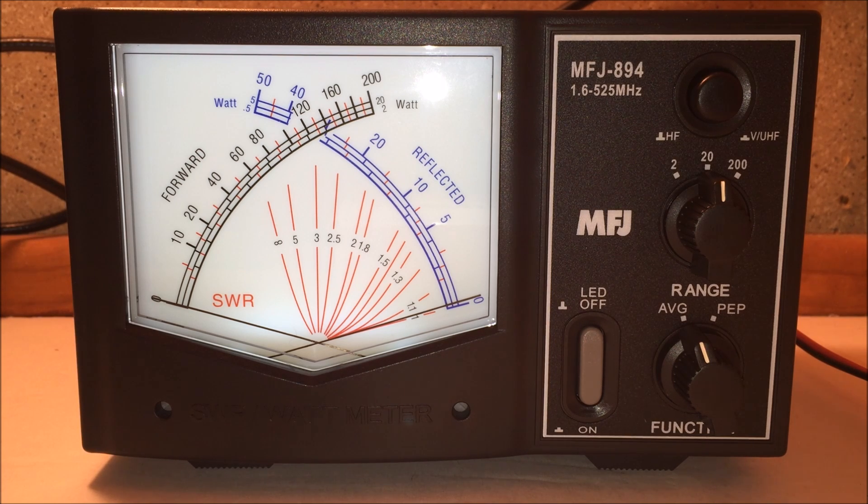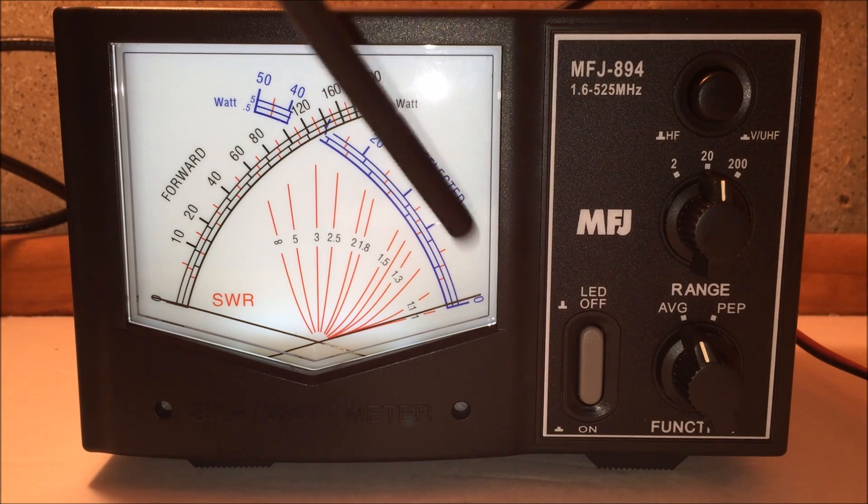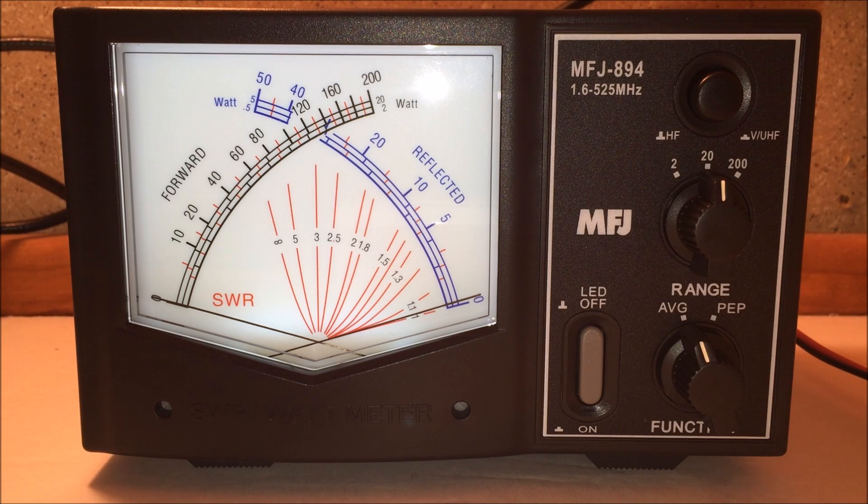SWR — Voltage Standing Wave Ratio — is basically your impedance match between the radio and the antenna. A high SWR means not all of your forward power is making it out through the antenna; power is coming back down the coax into the radio as reflected power. Ideally you want zero reflected power and all forward power going out the antenna. A 1.2 or 1.3 is fine, but getting a perfectly flat SWR across a broadband antenna can be difficult.